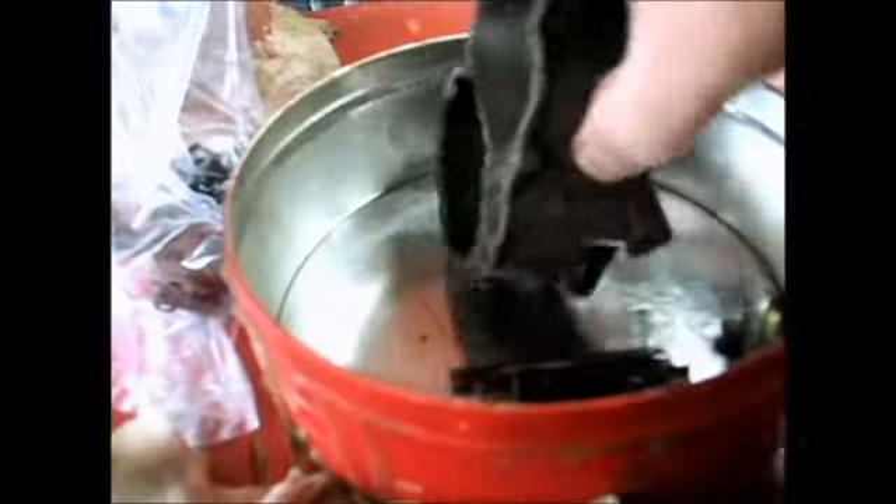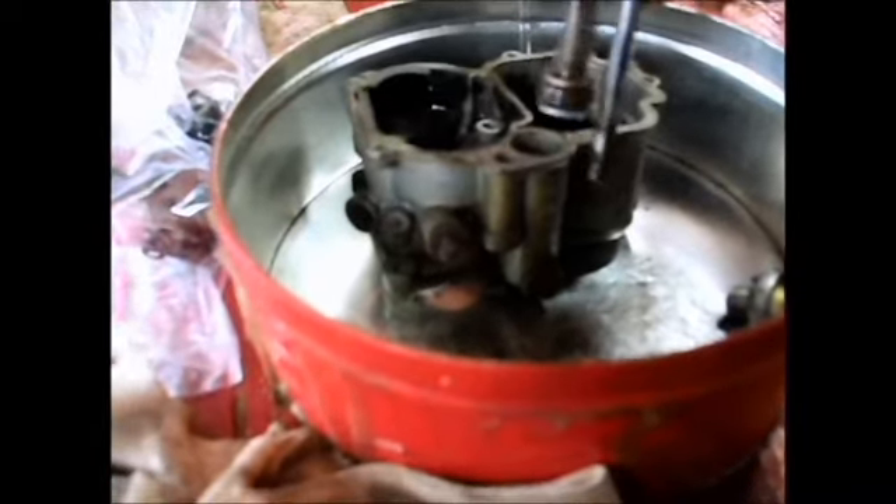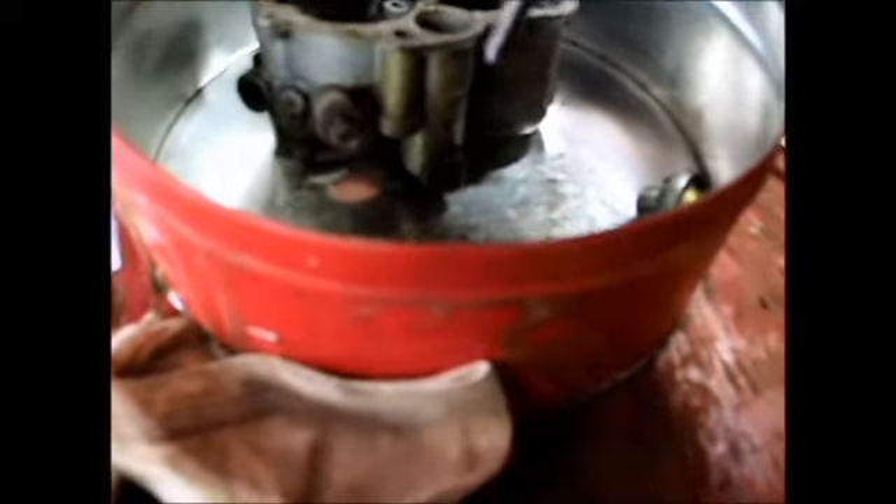I stopped to show you the accelerator pump and the throttle handle. This is the accelerator pump right here, and this is what was leaking. The way the accelerator pump works — there's like a little plunger here with a rubber doohickey, and it goes up and down in this tube, and when it goes down, it squirts gas off inside there.